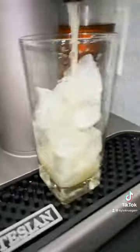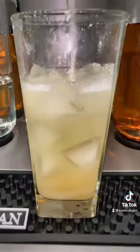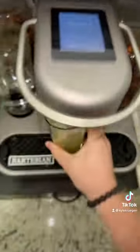Oh, you can actually see it taking the alcohol out. Look at that. Cheers.